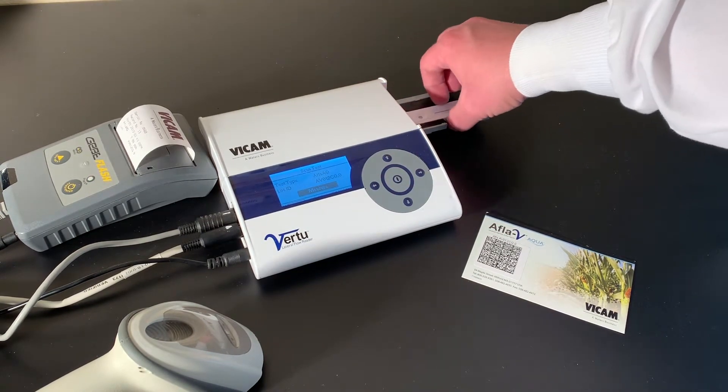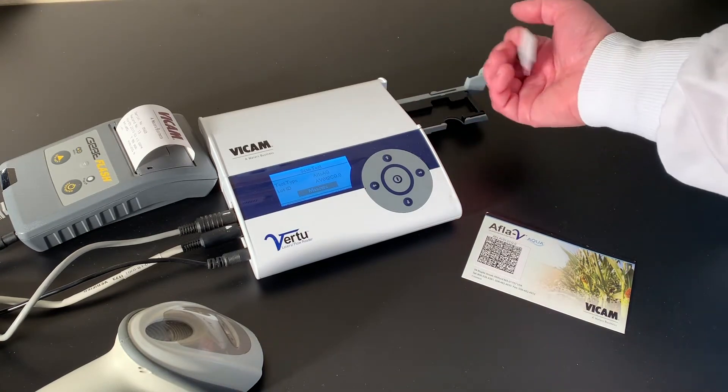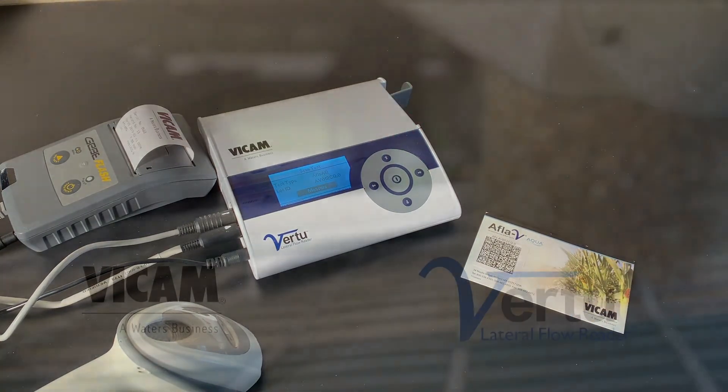Dispose of the cartridge, filter paper, and extraction tubes. Wash the funnel with clean water. You are now ready for your next test.